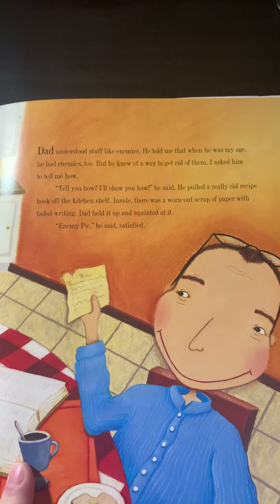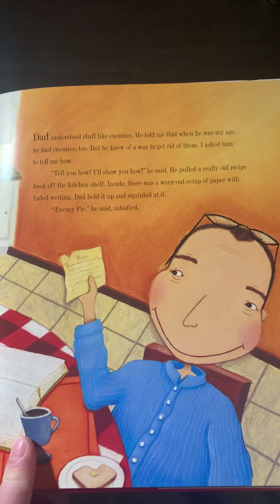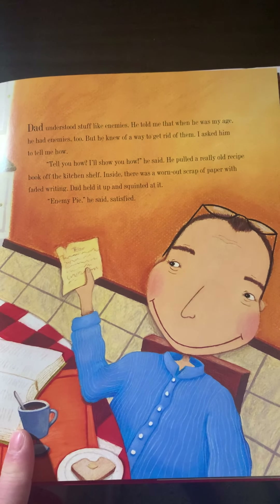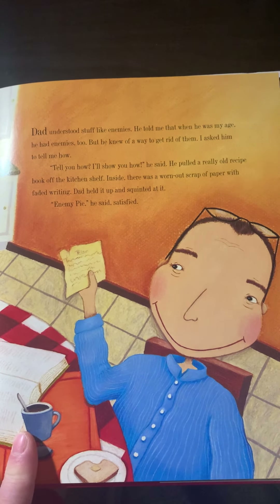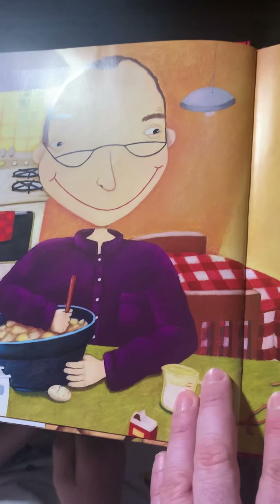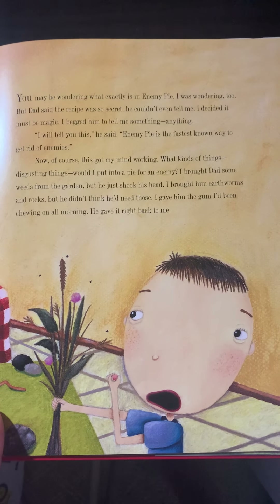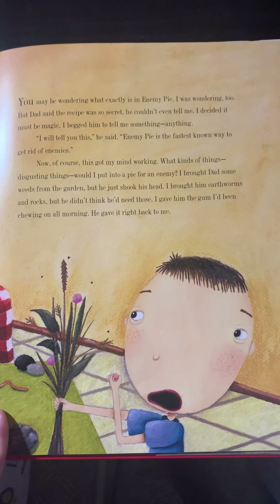Dad understood stuff like enemies. He told me that when he was my age, he had enemies too, but he knew a way to get rid of them. I asked him to tell me how. "I'll show you how," he said. He pulled a really old recipe book off the kitchen shelf. Inside, there was a worn-out scrap of paper with faded writing. Dad held it up and squinted at it. "Enemy pie," he said, satisfied. You may be wondering what exactly is in enemy pie. I was wondering too, but Dad said the recipe was so secret he couldn't even tell me. I decided it must be magic. I begged him to tell me something, anything.